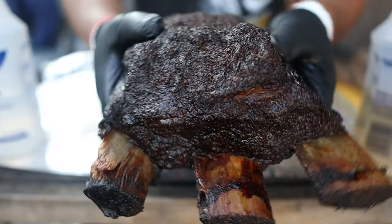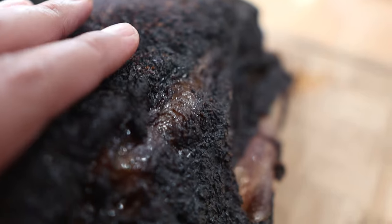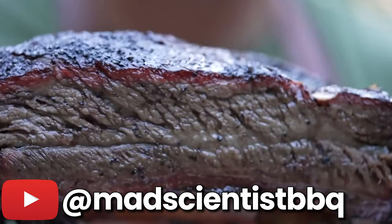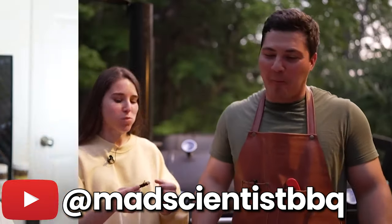You've probably seen these massive dino ribs on social media and thought those were probably made by the blood, sweat, and tears of a seasoned pit master. Well, I'm here to tell you that this is not the case. In fact, although dino beef plate ribs are considered by many as the best item in barbecue, it's actually the easiest one to cook.